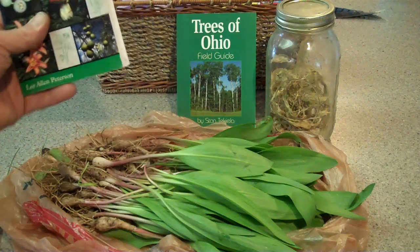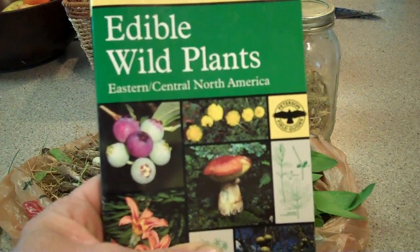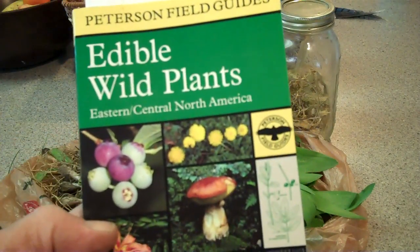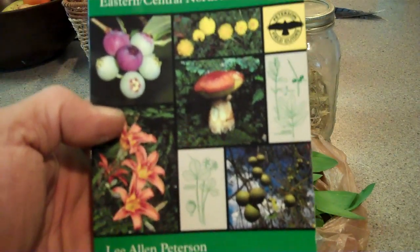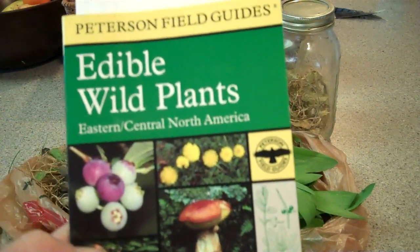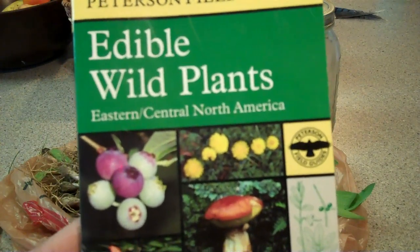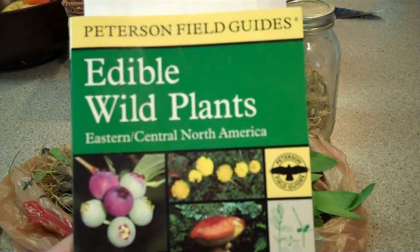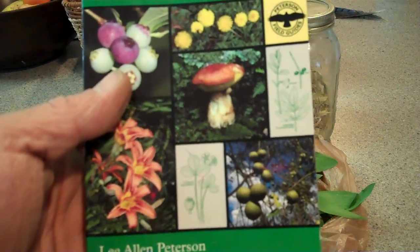Definitely, guys, always be safe. I use the Peterson Wild Edible Guide — great book, you can't beat these field guides. There are also a lot of seminars you can go to; there are a lot of free ones out there. Gun show places have them, Fin Fern Feather has them. I go to a lot of morel seminars just for the fun of it, and I've been doing this stuff for a long time.